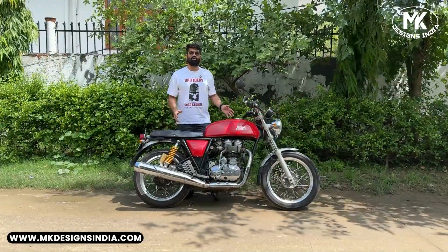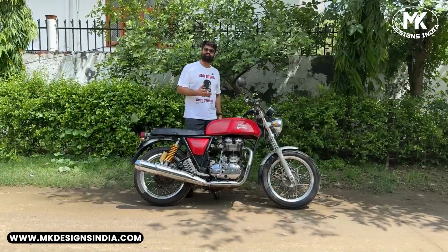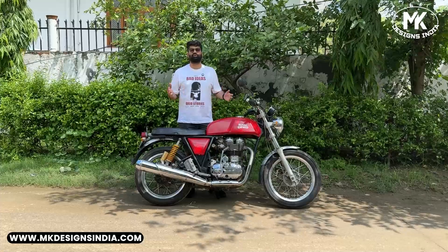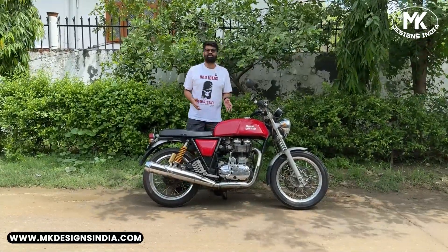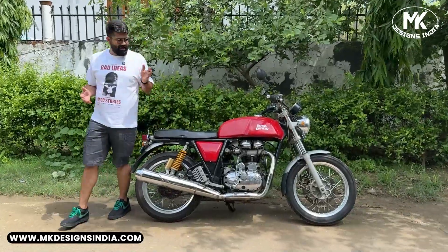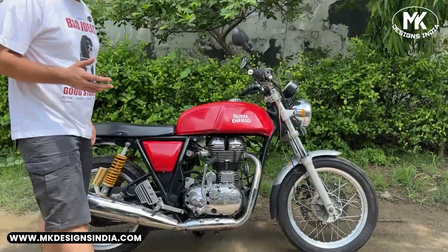Today we are kicking off a new project on this motorcycle where we will be transforming it into a completely new design. Let's start a walk-around to assess the current condition of this motorcycle and see the areas that need more attention.